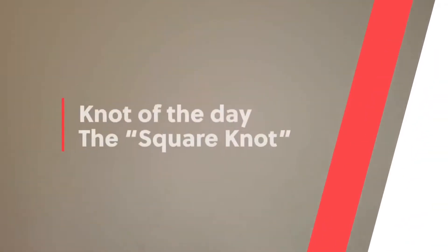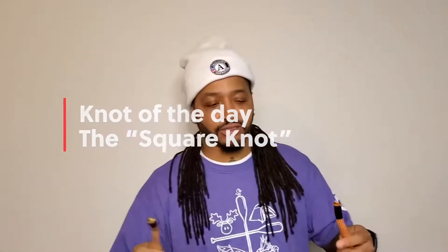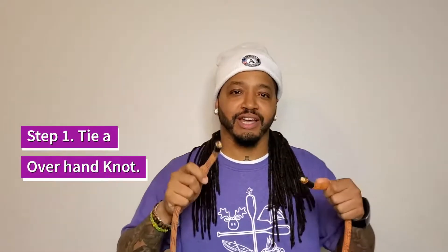Yo, what's up camp friends! My name is Lala, I'm here to teach you how to tie a really cool knot. This is the knot of the day — let's go! So the first step when tying the square knot...